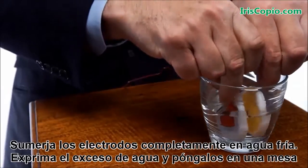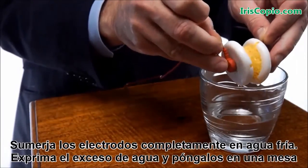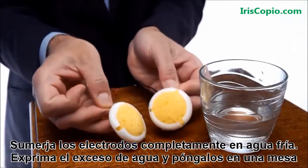The two yellow disks inside the headset caps are sponges that will expand when wet. Take the sponge applicators and dip them thoroughly into a glass of cold water. Squeeze out the excess water and place them on the table.